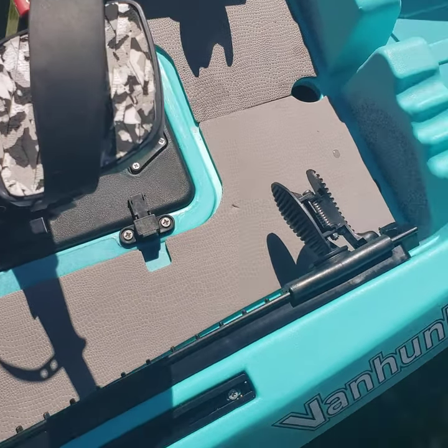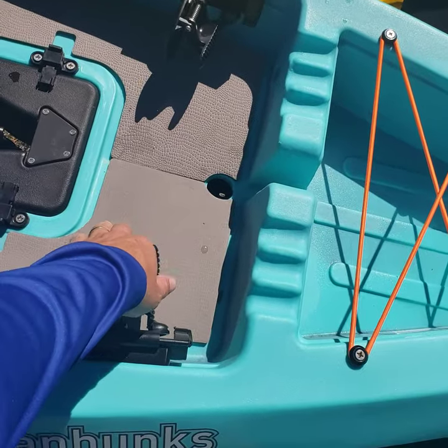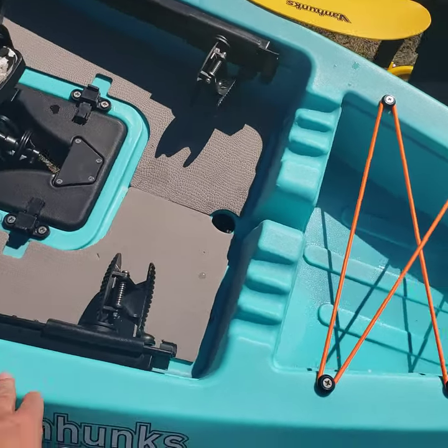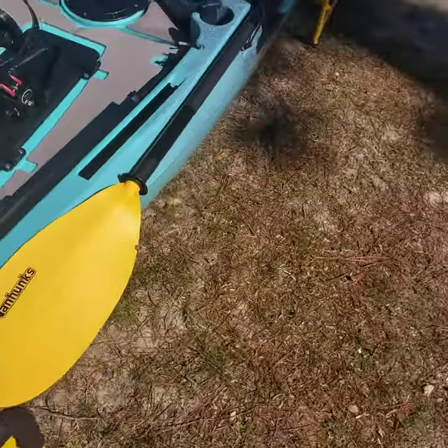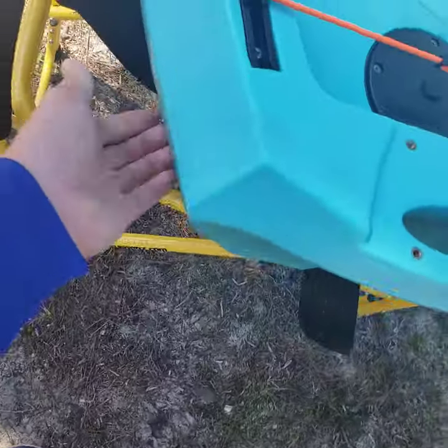If you're just paddling this kayak and you want to use this, you could use these as foot-controlled rudder. I'm going to probably end up taking these out. You've got your front storage compartment up front, handles around the boat, handle in the back, and these nice little molded-in handles right here.